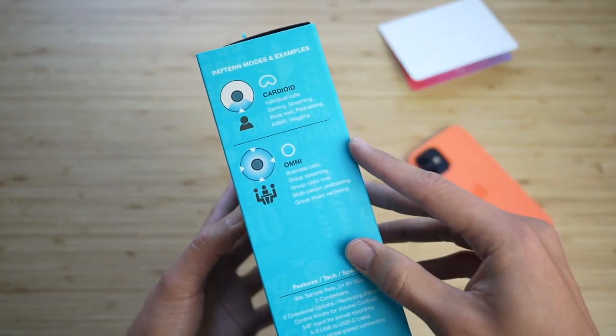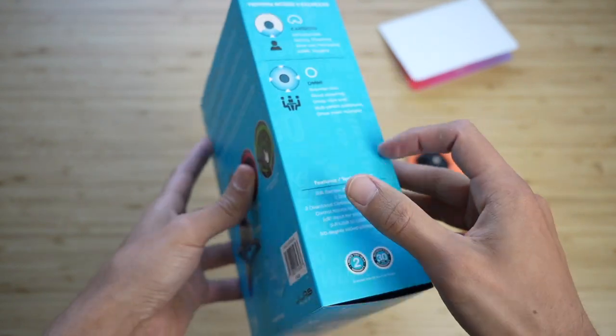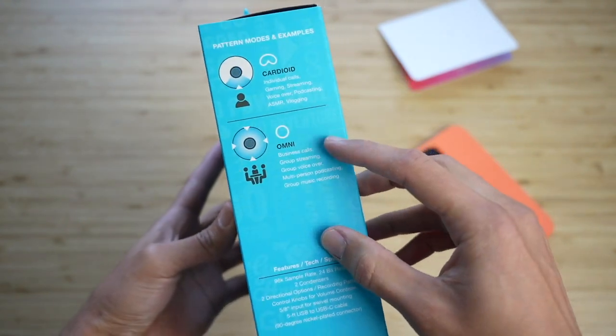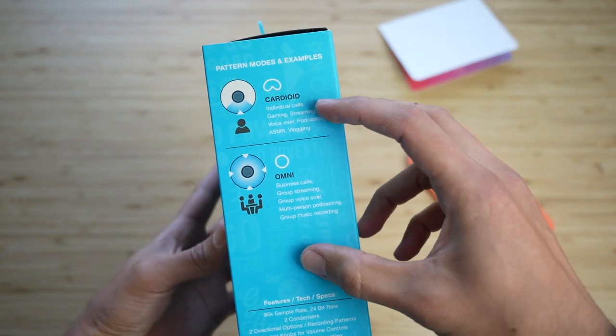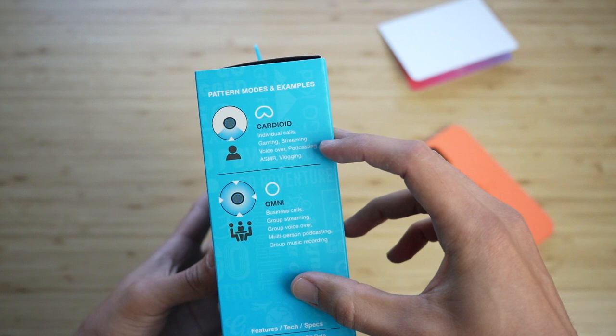I really like JLab and what they're doing because of how much value you get for the price. This microphone has two directional pattern modes: cardioid and Omni. The cardioid is what you're hearing right now.